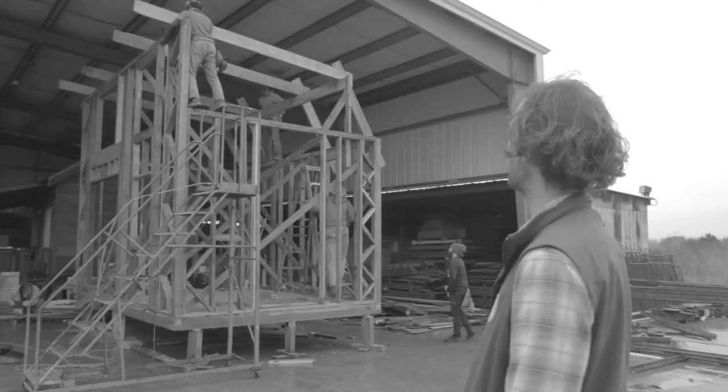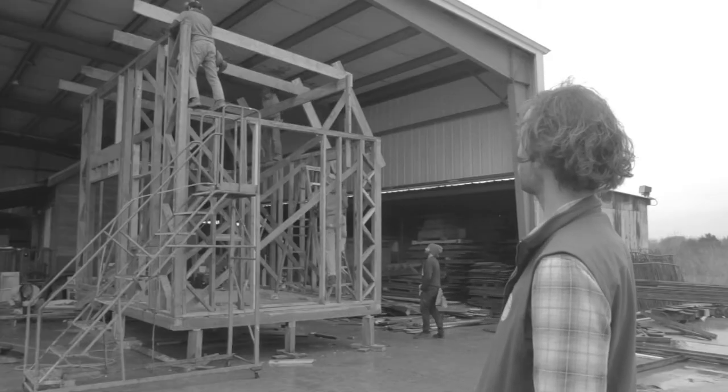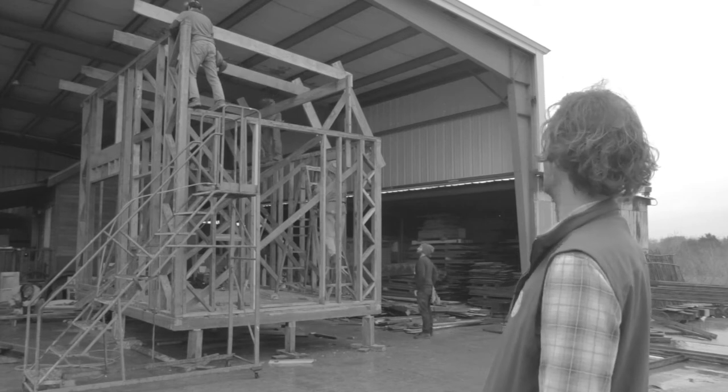The next step is adding your rafters — the pieces that come down and actually form the shape of the roof. They get attached to the top plate, and then you space out a few along the length of the ridge beam. You can use those to sight down your ridge beam and make sure it's running perfectly straight.